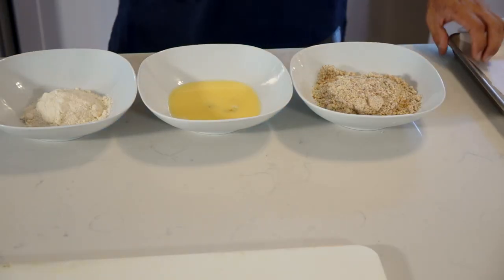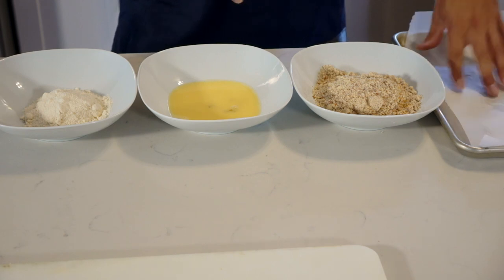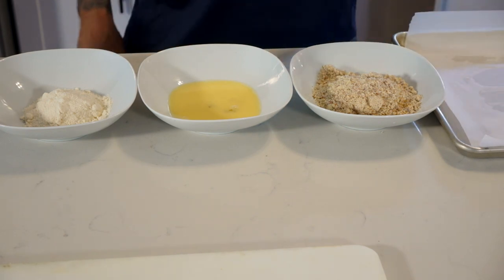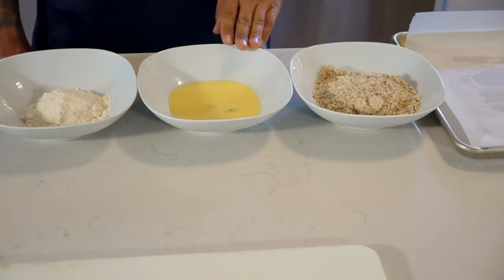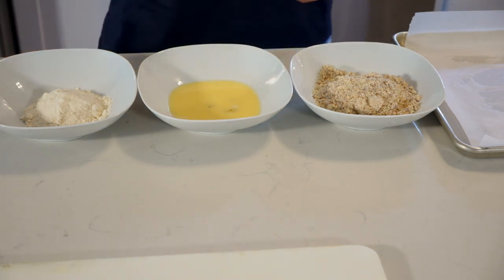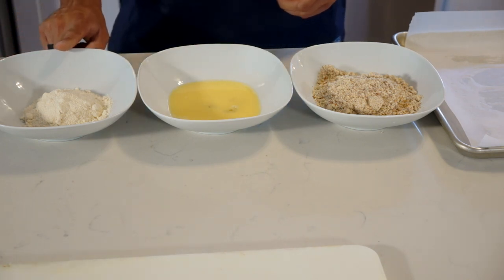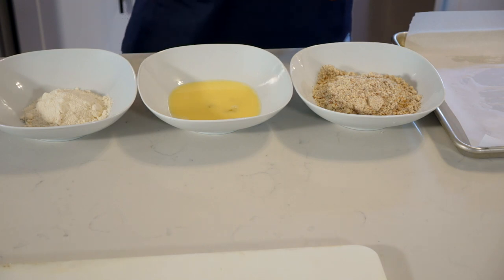For this step you're gonna need three things. On the far left is the parchment-lined sheet pan — that's where you're gonna transfer everything over. In the middle you've got panko bread crumbs with a little chopped almonds mixed in; use about two cups of panko and a quarter cup of almonds. Next is one egg with a little bit of water beaten up — this is called an egg wash. And last you have a little bit of coconut flour; you can use almond flour also. I like that better than all-purpose flour because it keeps it healthier.